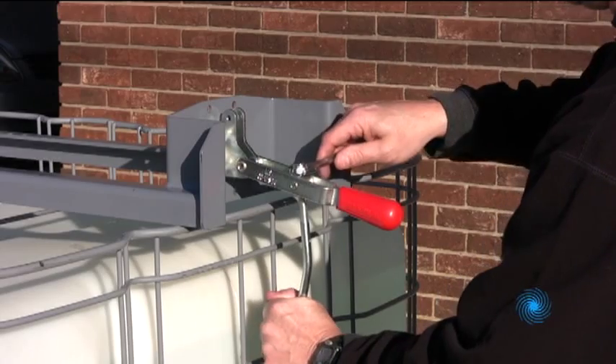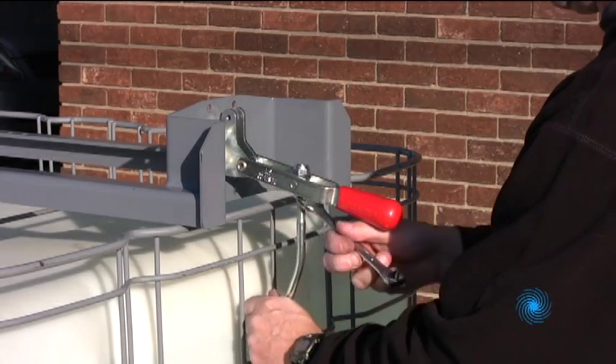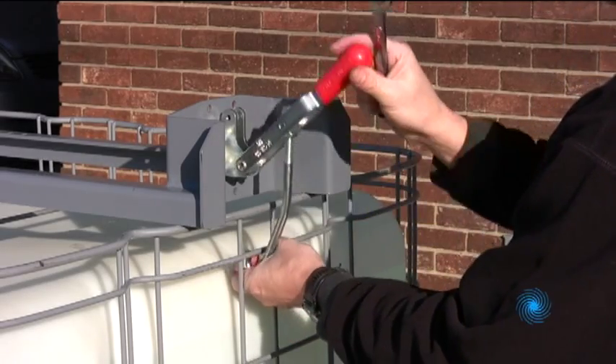Final adjustments to the J hook clamping force can be made as shown. When positioned correctly, the J hook should latch firmly in place and hold its position.